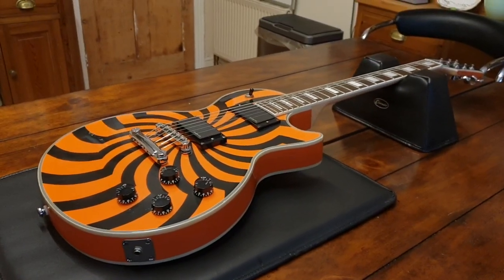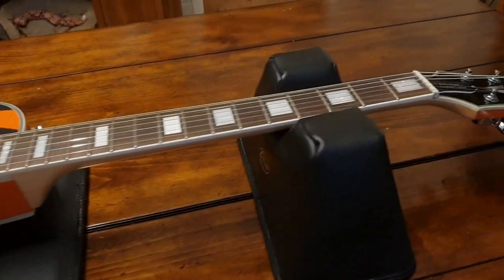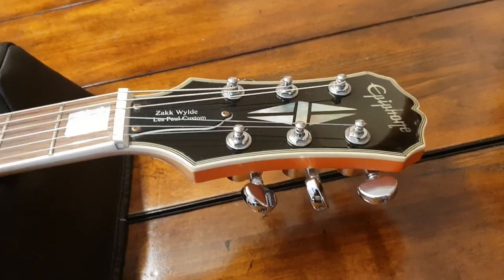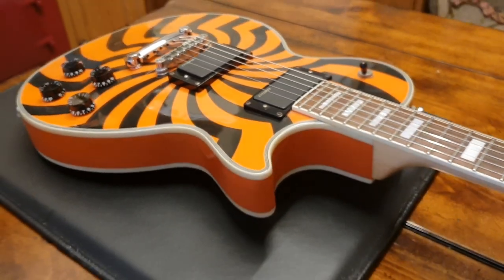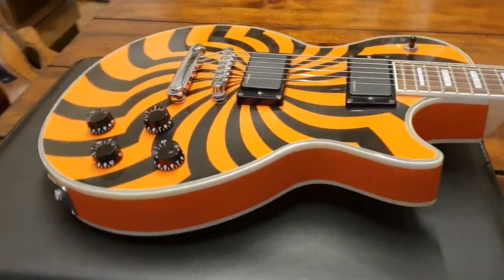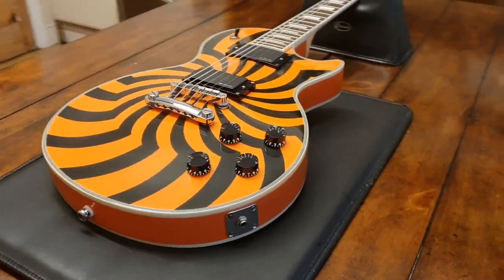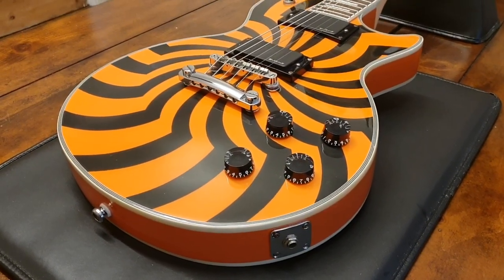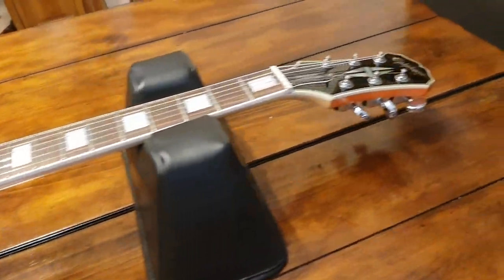Hey everybody, it's your friend Keith here again at Essex Recording Studios just outside London in England. I've got another Zakk Wylde Buzzsaw Les Paul Custom to show you today. Thanks for subscribing to the channel and joining the family — we always want more friends. Click like on the video, leave some comments, and you're gonna learn a lot and see a lot of cool rare guitars.